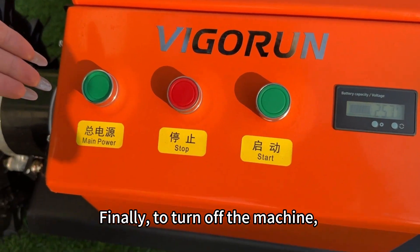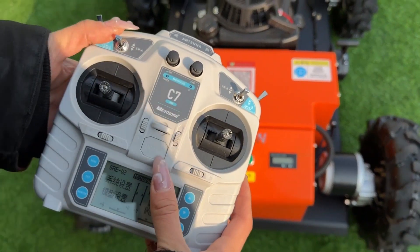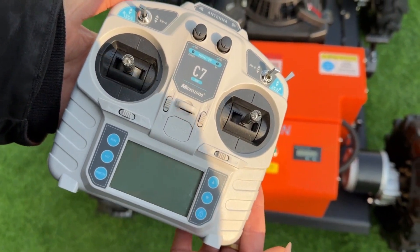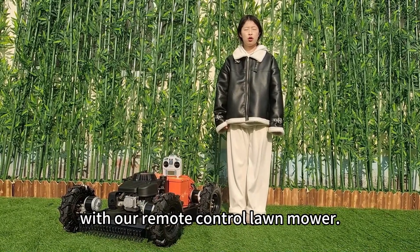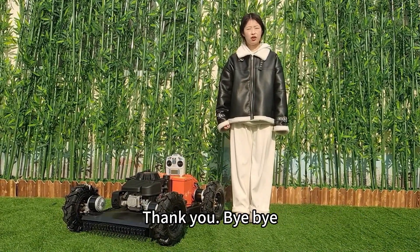Finally, to turn off the machine, switch off the power button on the machine itself, followed by the power switch on the remote control. Upgrade your lawn care routine today with our remote control lawn mower. If you have any questions, please contact us. Thank you. Bye-bye.